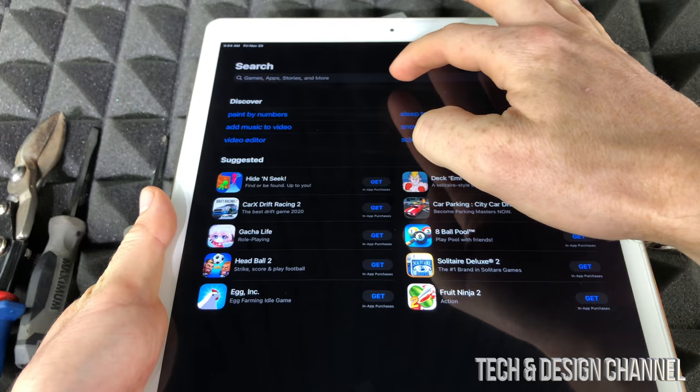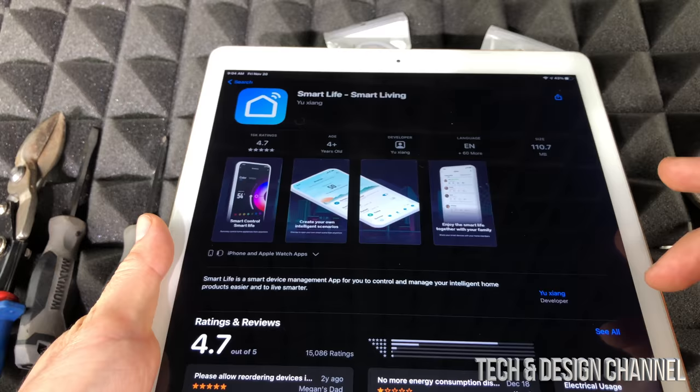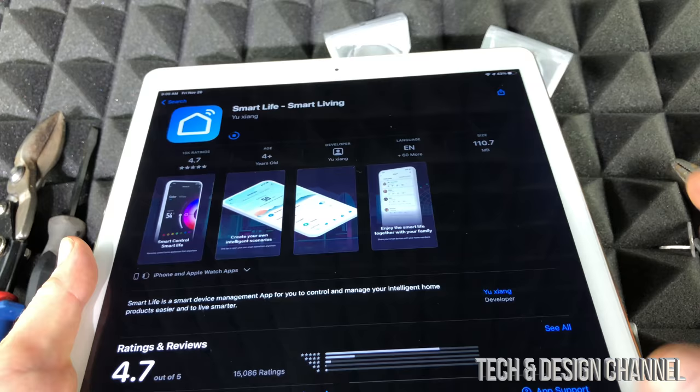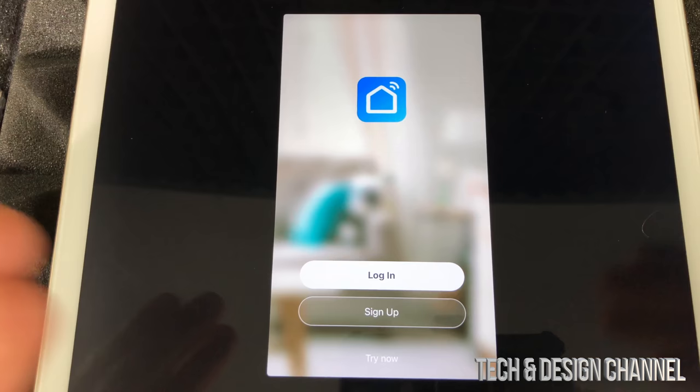Now take your phone or tablet, go to the app store, and search for Smart Life. It will look like this — click on it, open it up, and download it. This is a free app. I'm doing this on my tablet so you can see it better on the bigger screen. It's good to have this part of setup done before we even plug the switch in.